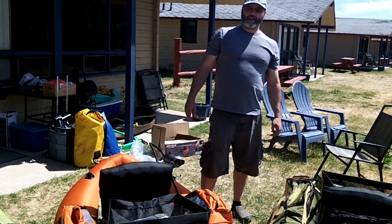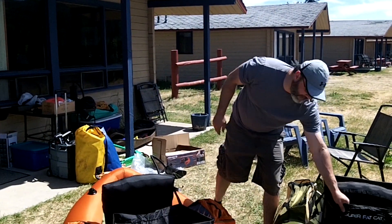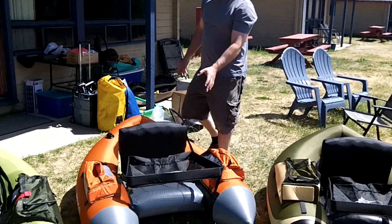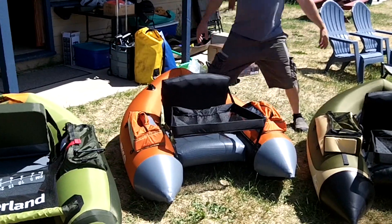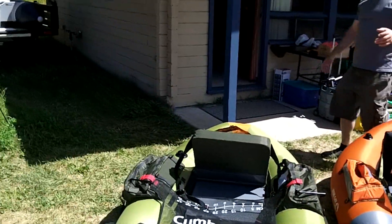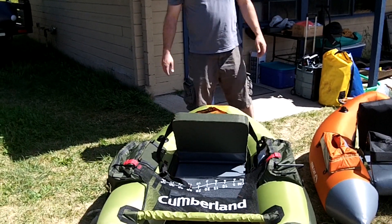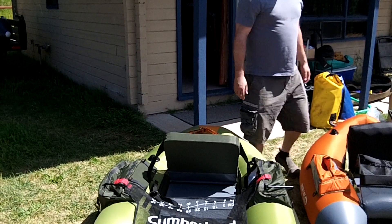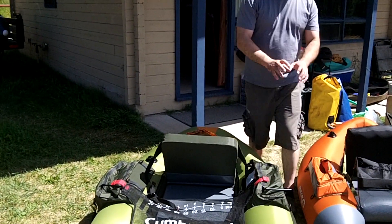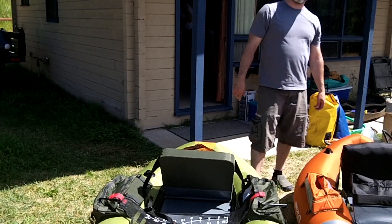This is Wade from FishFinderMounts.com doing a comparison of all three boats — the Fish Cat 4 Deluxe, the Super Fat Cat 4 LCS, and the Cumberland Classic Accessories float tube, or kick boat, or belly boat. Call us at 1-855-784-3474. We're glad to help you out with an amazing fish finder mounting system for these. We're going to show you that in the next couple of videos. Thanks for watching, everyone.